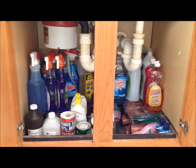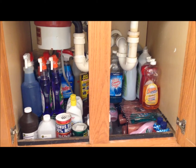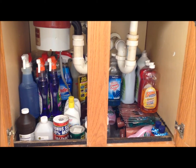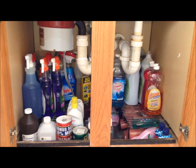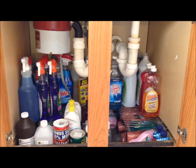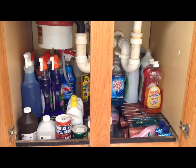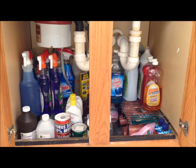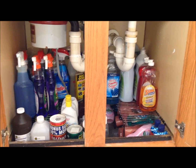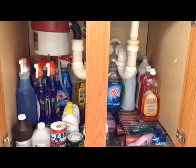That's one thing preppers and couponers definitely have to always consider: every time you bring a load home, you've got to have a place for it. So it's a constant, never-ending, circulating process. I wish you all the best with your circulating processes. Please share with me any ideas, tips, or tricks you have for storing your goodies that you bring home, because we can all use them. Thanks a lot everybody — healthy and happy prepping. Carry on, everyone.